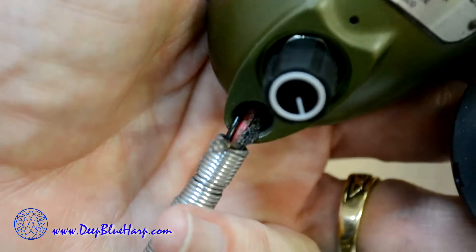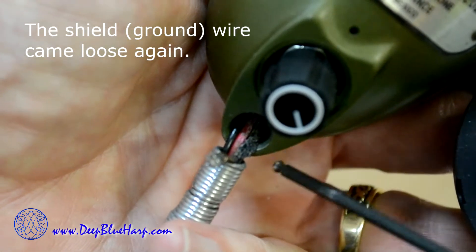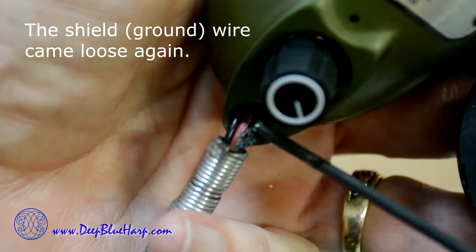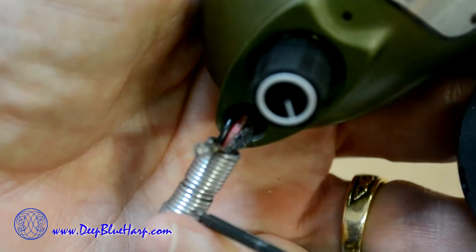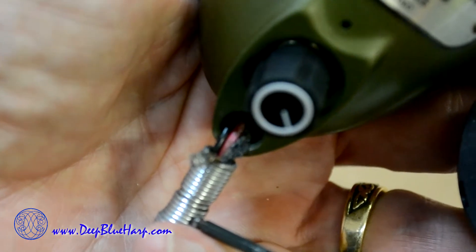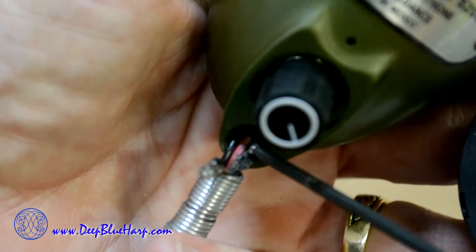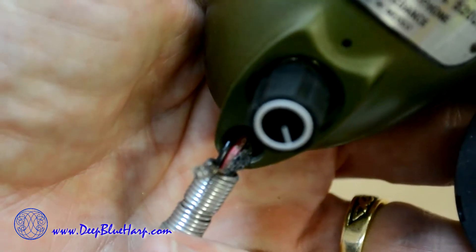Well, it happened again. I fixed the strain relief the first time, but right now the black wire is frayed heavily and the shield wire came loose. Seems like I need a different solution on protecting the wires coming through the body from fraying. Just through normal use, they frayed and that became a problem.